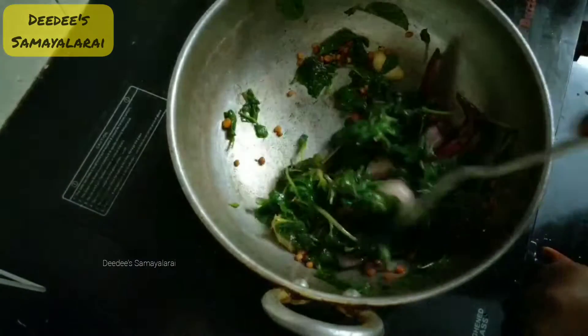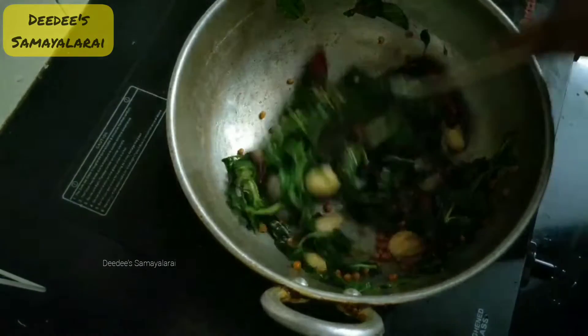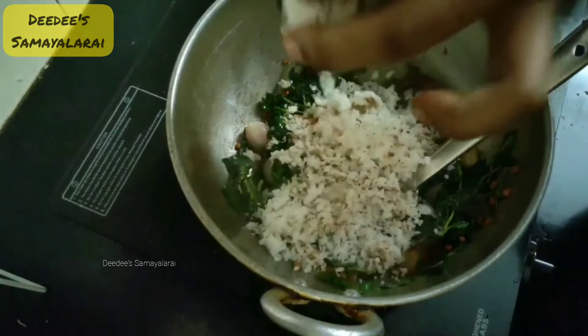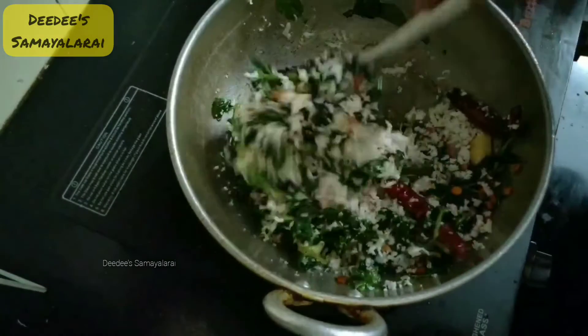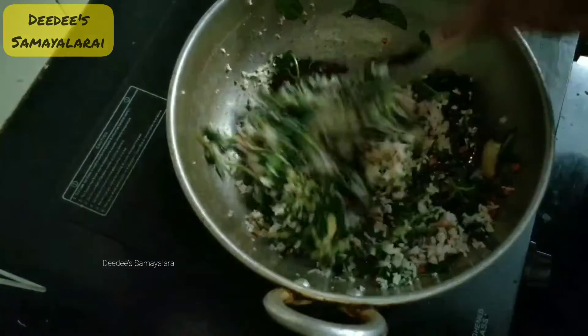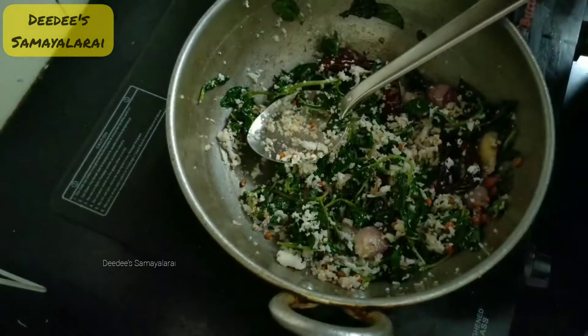We add a little coconut. I will add the coconut to the butter and fry it. I will add salt to the coconut.